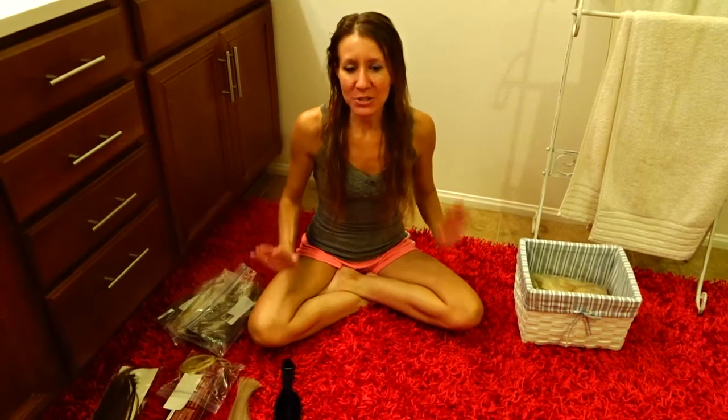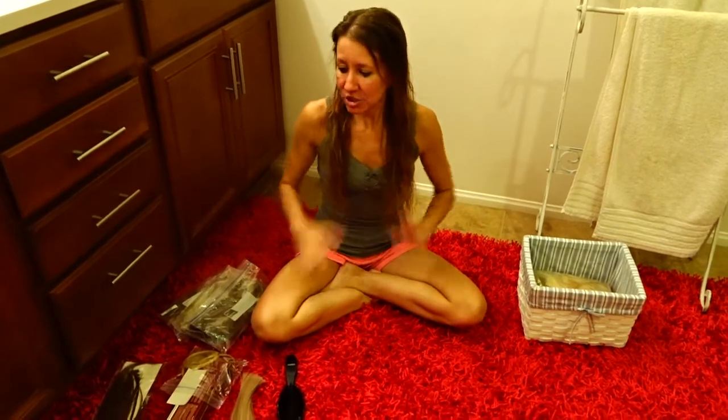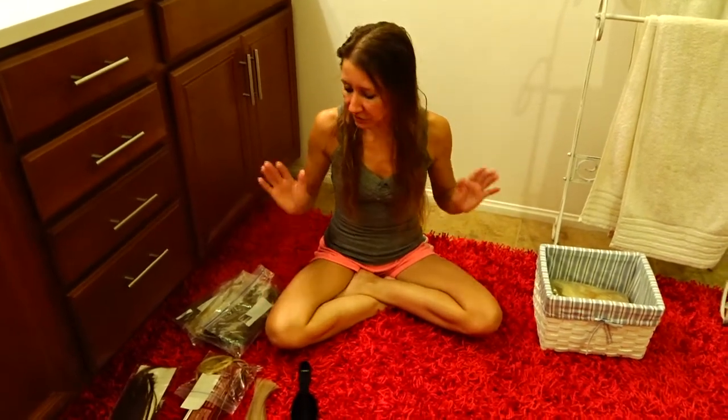Hi everybody! Welcome back to another awesome day, another awesome vlog. So today I wanted to do a video about hair extensions. I have tried and used a lot of different types of hair extensions in the past, so I thought I'd give you a little bit of information about how they work, which ones I like the best, and why.